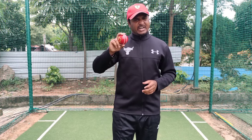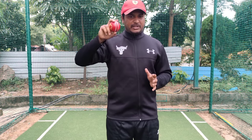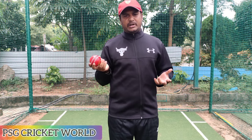Now, if you want to keep the ball tight, you can keep the ball tight. You can keep the ball short or keep the ball full. So if you want a tight grip, you can keep the ball tight or loose depending on your delivery.